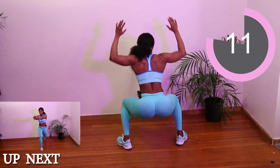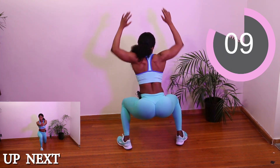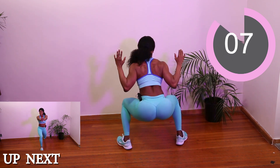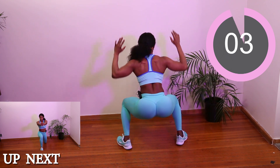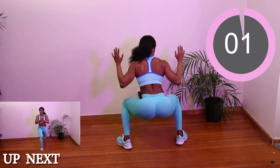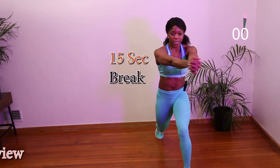You're doing good. The goal here is to squeeze and contract those muscles so we can burn that back fat. And next we've got arms. Beautiful, good job.